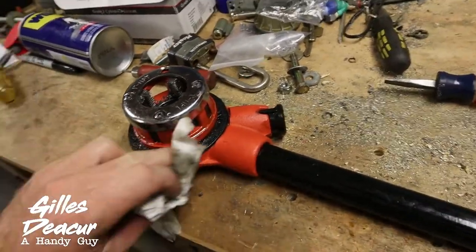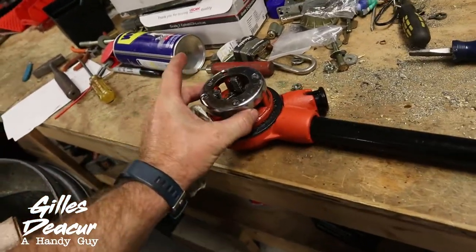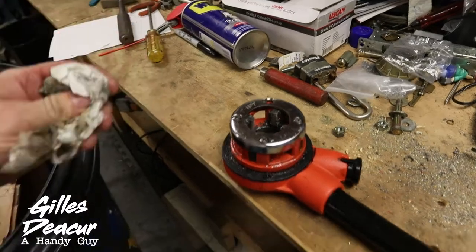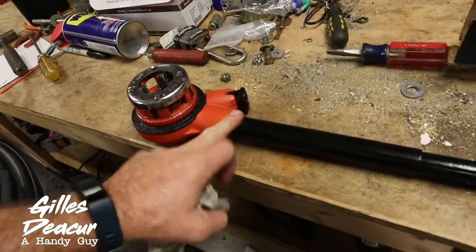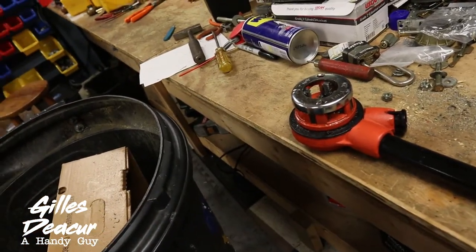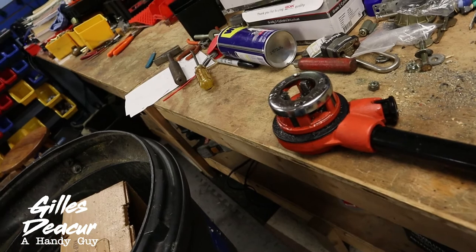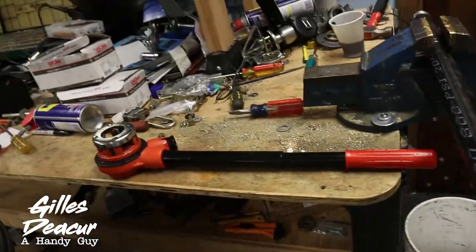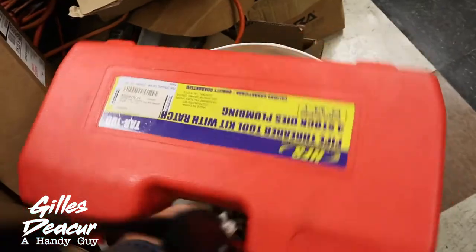So I went online and found a used Rigid head with handle — a used Rigid one inch pipe threader head. Then I bought some new blades. Hopefully when I receive it, the handle, pipe head, and teeth are all perfectly fine. But worst case, I'll just replace the teeth and get a nice new tool. I'm going to compare that Rigid tool, once it arrives, to how well this Amazon tool works.